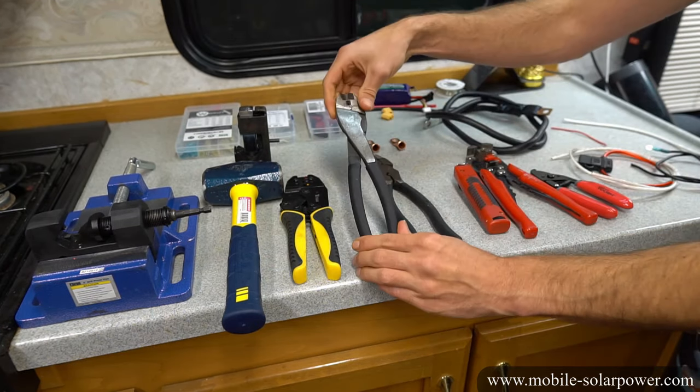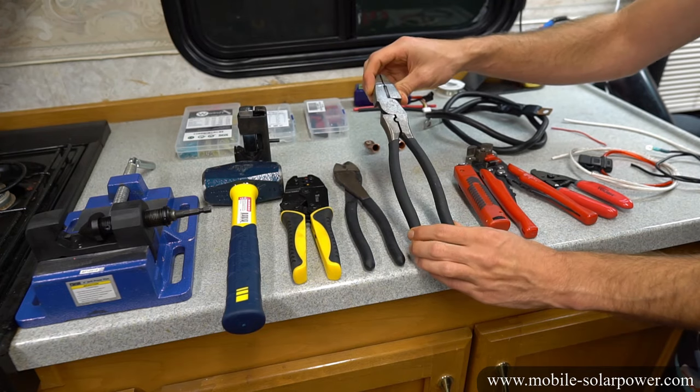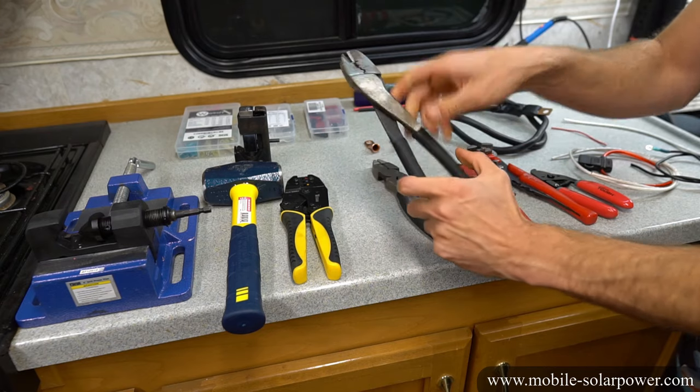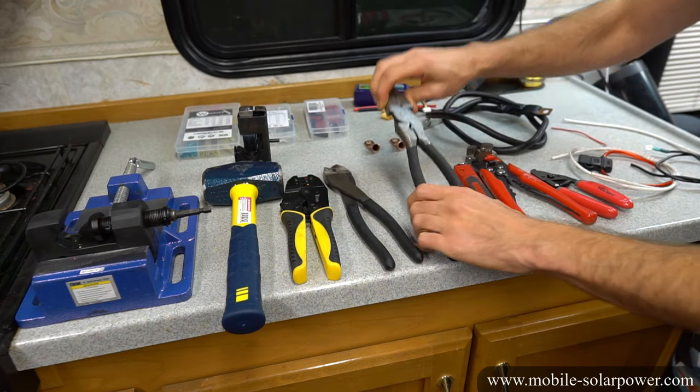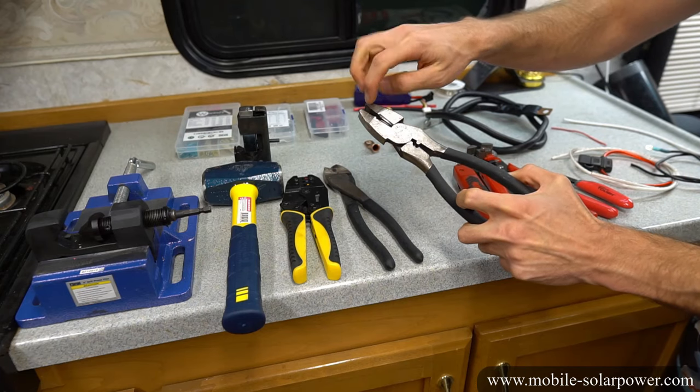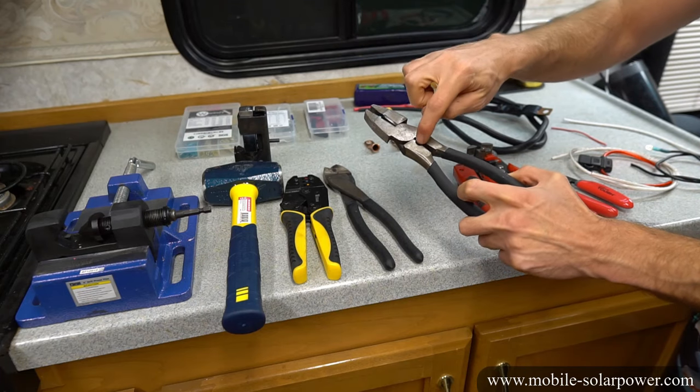These two are for odd situations if I can't use my other crimpers. What you do not want to do is use pliers to crimp — that is bad. Do not use pliers; that is not a true crimper. You need an actual crimper.